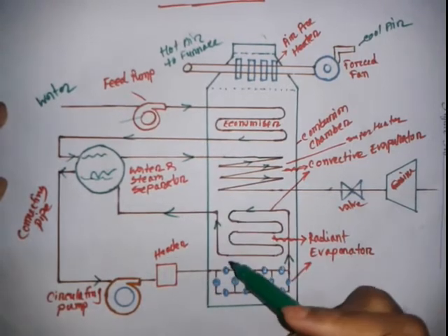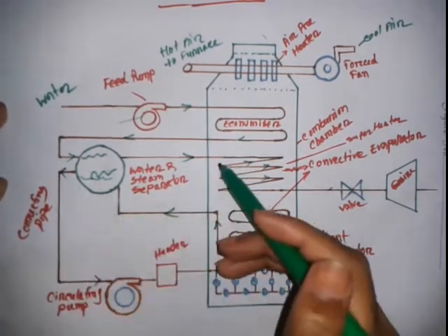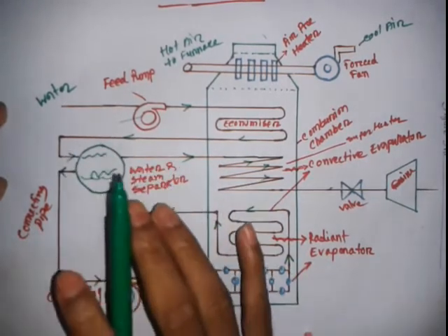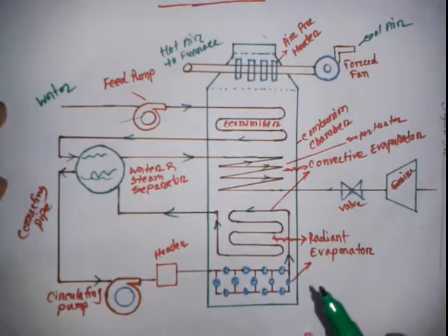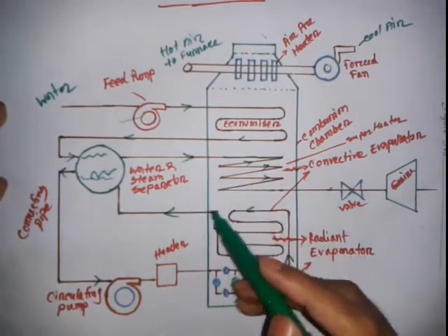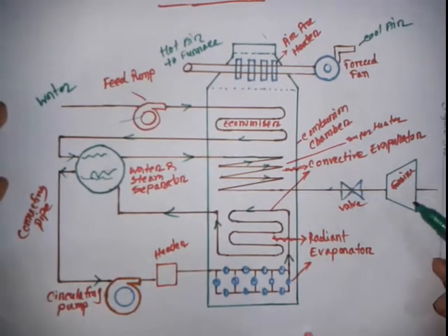In the superheater, the saturated steam is converted into superheated steam. The superheated steam then goes out to the prime mover or turbine to do useful work.